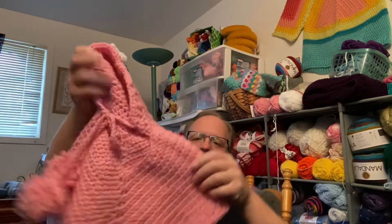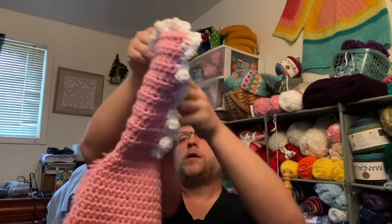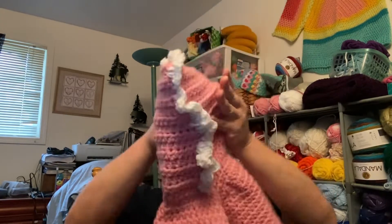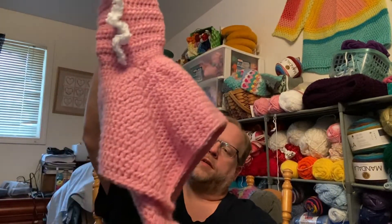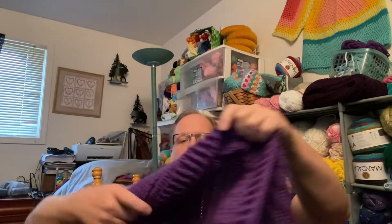Here's the first one — a dinosaur poncho, excuse me, a pink dinosaur cover poncho with a little tag for a two-year-old down in Texas. And then we have a pocket shawl.